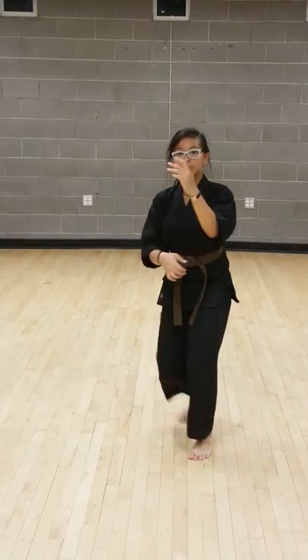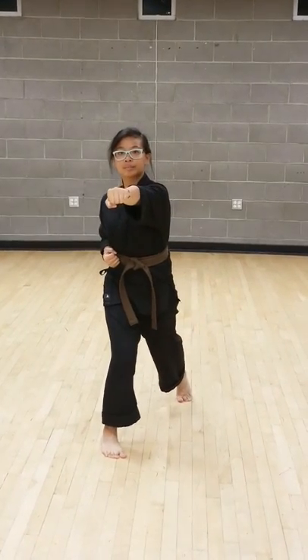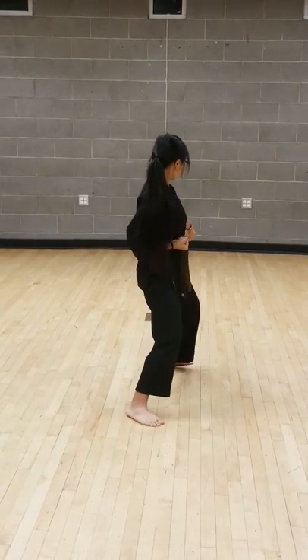Leg check switch — four, reverse punch pivoting — five, rear elbow strike — six, bottom fist shuffling backwards — seven, at ease — eight.